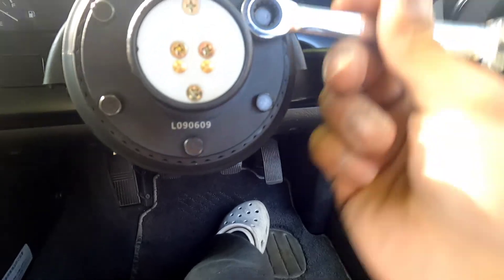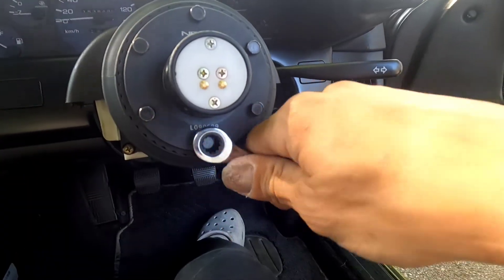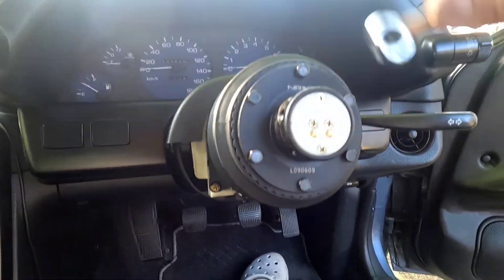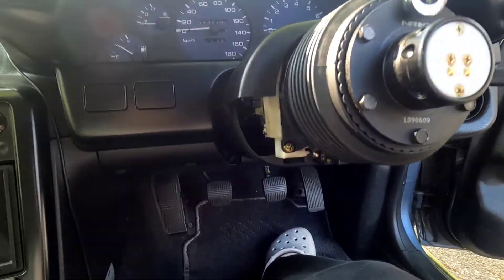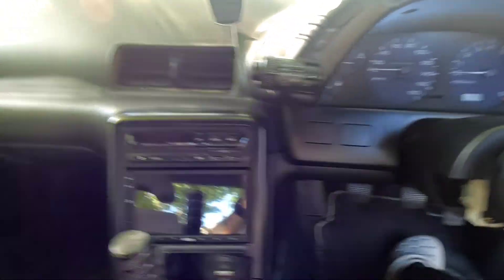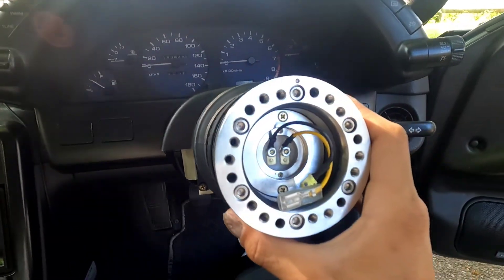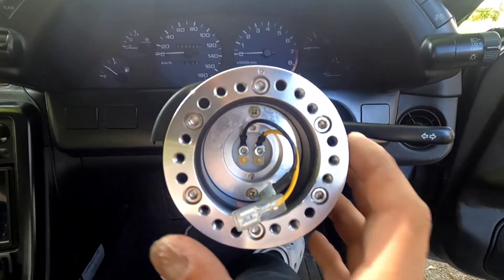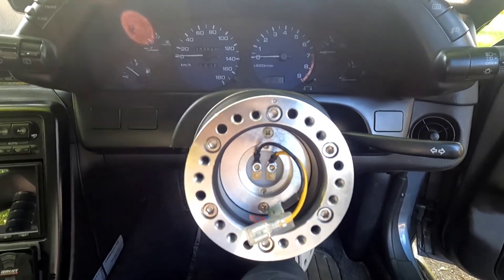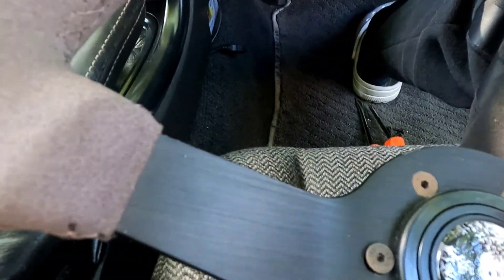Got an 8mm for these bolts. I'm just going to go around in a star pattern and tighten. All snug. Grab our hub. That looks pretty much just like the short hub did. It looks like it was a hair to the right, so hopefully my wheels are just turned ever so slightly. I'm not even going to worry about the horn for now. And I'm actually going to switch out these bolts. Be right back.